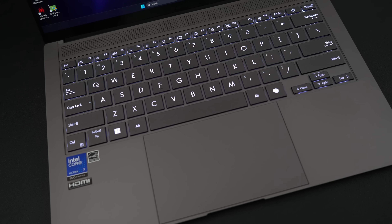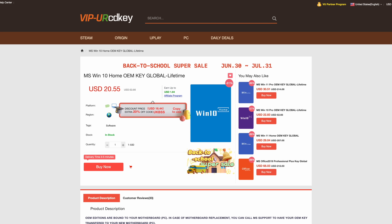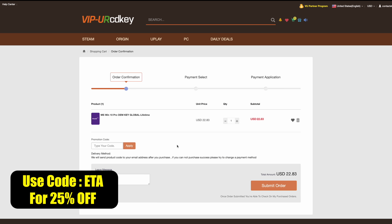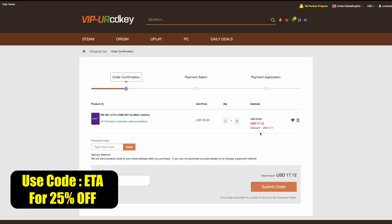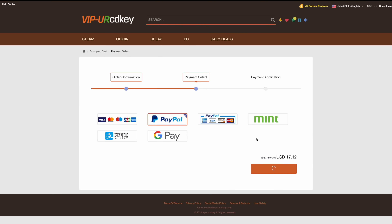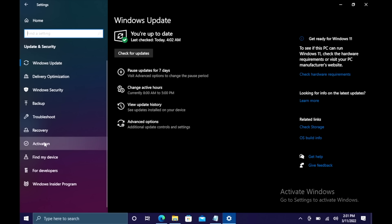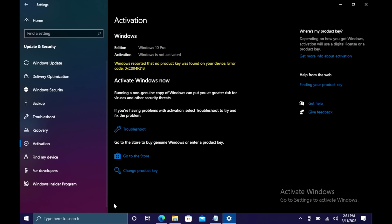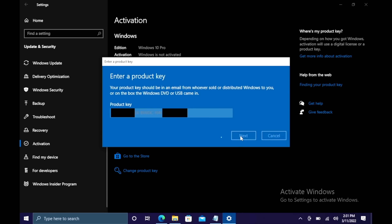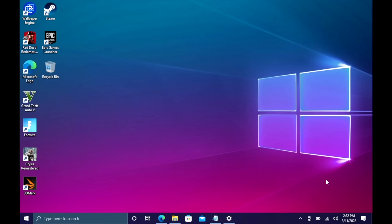This video is sponsored by URCD Keys. I've been using this site for a long time. They offer Steam keys, Uplay, Ubisoft, but the main thing I usually pick up are Windows 10 Pro OEM keys. Right now if you use code ETA you can get 25% off, bringing the price down to $17 for that key. This also works with Microsoft Office products. They'll email that code to you once your payment is processed, and you can use it to activate Windows 10 Pro via Updates and Security, Activation, Change Product Key. Windows is now activated and ready to go. I'll leave a link in the description.